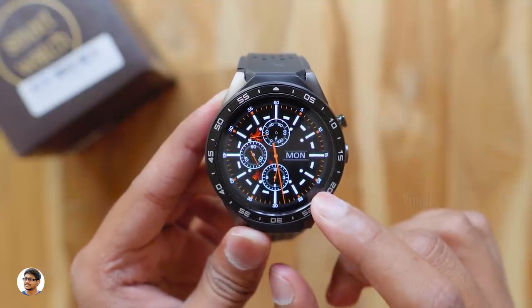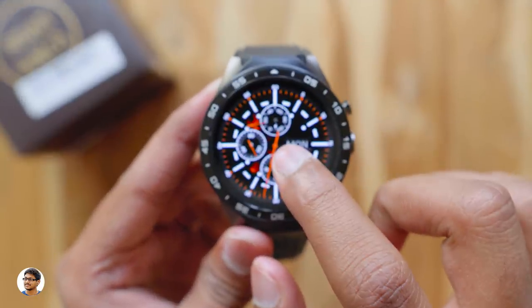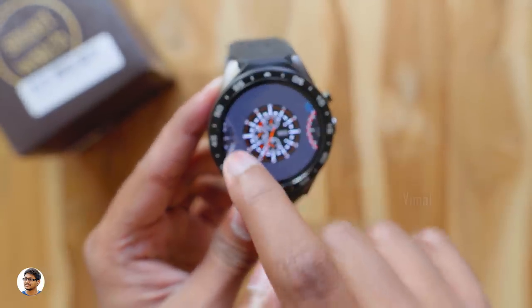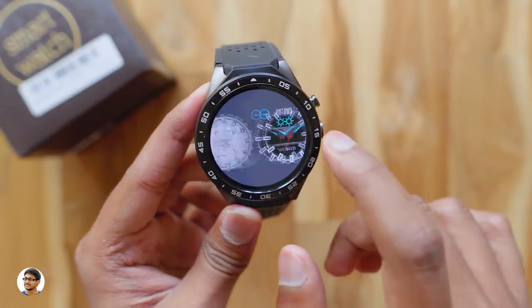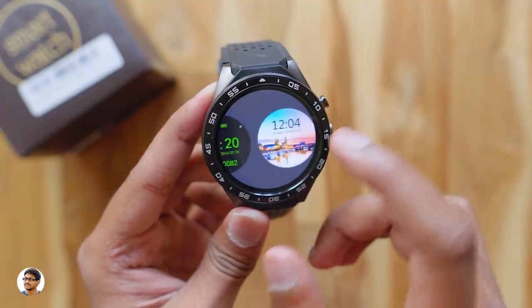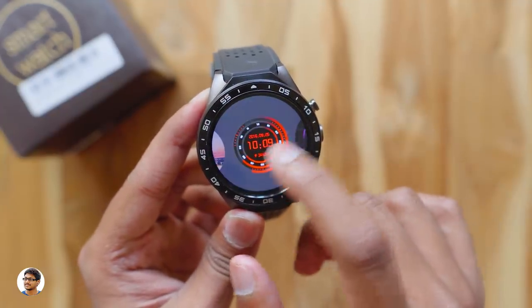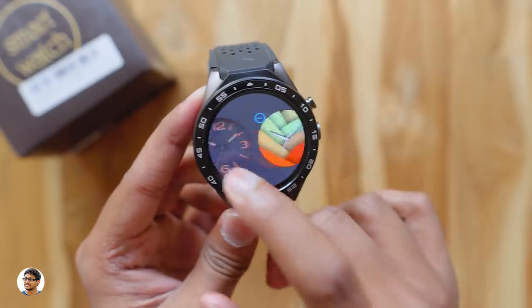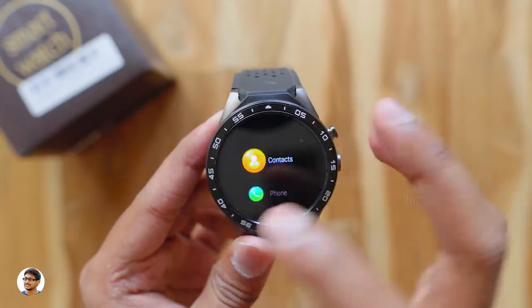Before checking out the apps, let me show you the different watch faces available. You can change them by long-pressing the home screen, and you'll get a list of all available watch faces. The KW88 comes with a lot of pre-installed watch faces — both digital and analog. But you're not limited to the pre-installed ones; there's also a watch face store where you can download more.